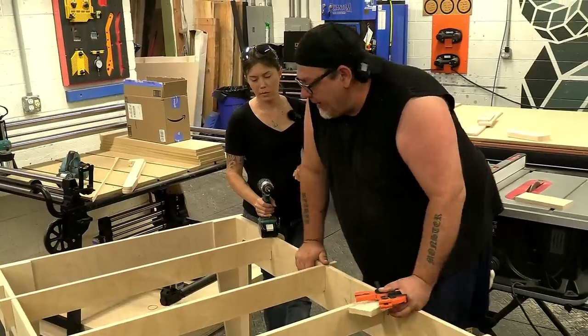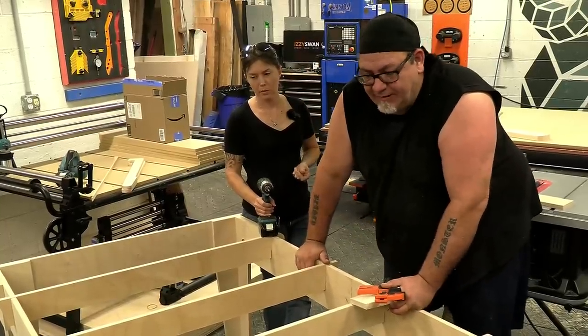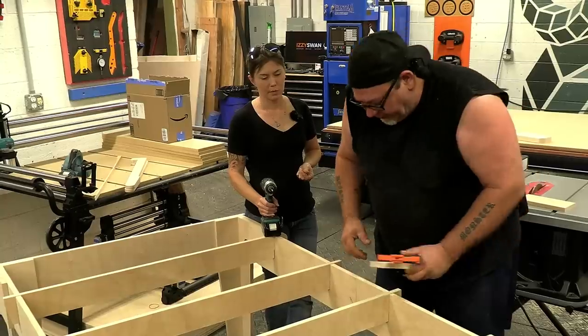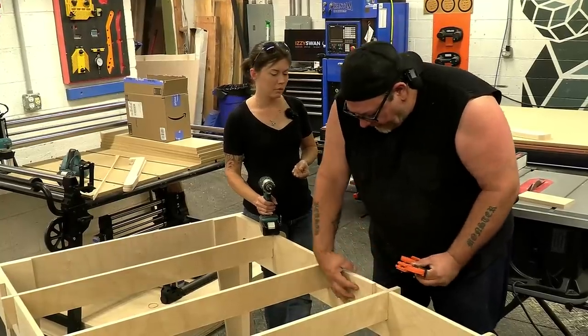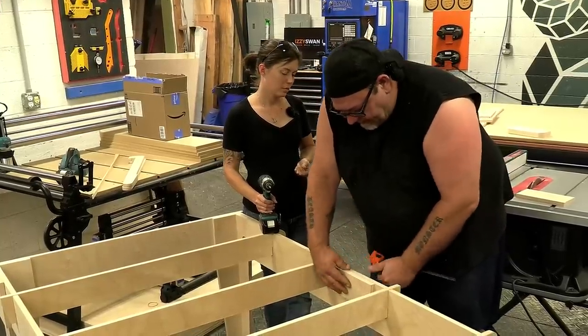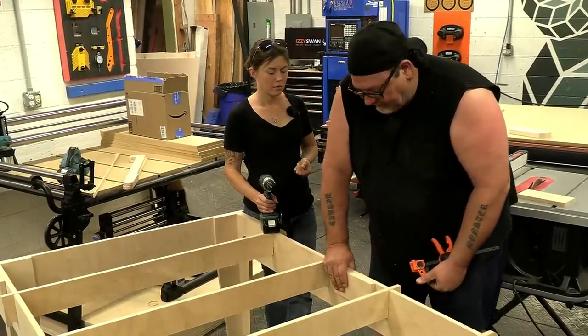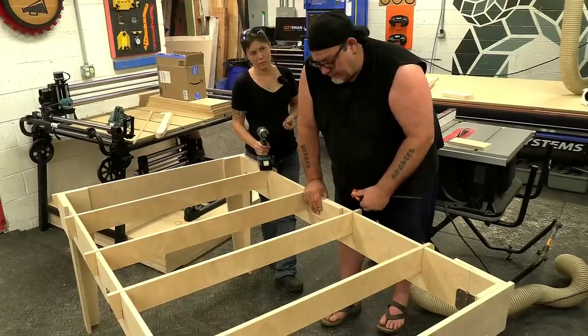So we've turned it right side up and then we're going to pull it out. This is actually a lot sturdier than I expected it to be with just these hinge points, but I want to add a little extra security here. So we're going to put a block in here, screw it to one side, and then we'll use a knob on the other side to tighten it down when it's in this position.